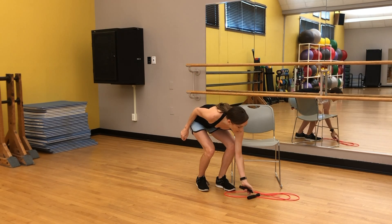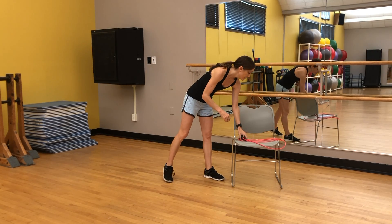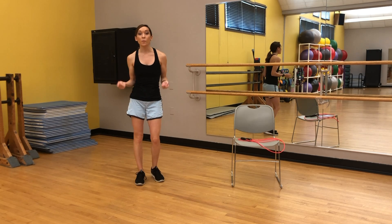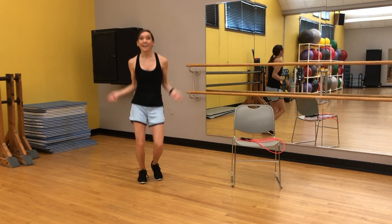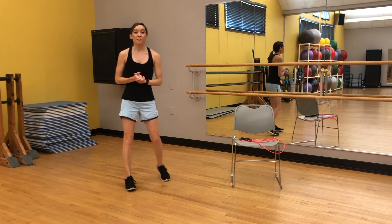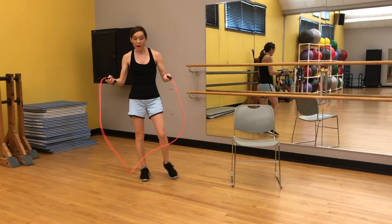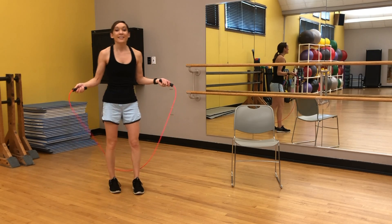Here is where you're going to need your jump rope if you have one. If not, your option is just to mimic as though you're skipping rope — we're going for 50. However you want to do that, we've got 50. We'll see if I can make it through all 50 without whacking myself in the backs of the legs. Ready? Here we go.